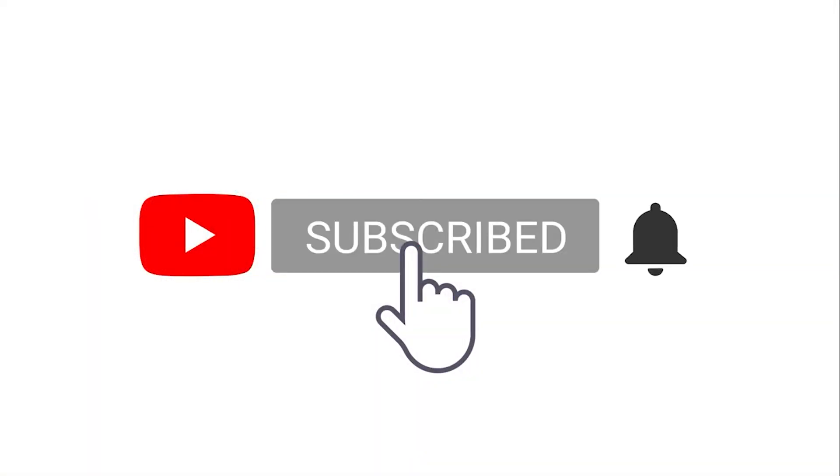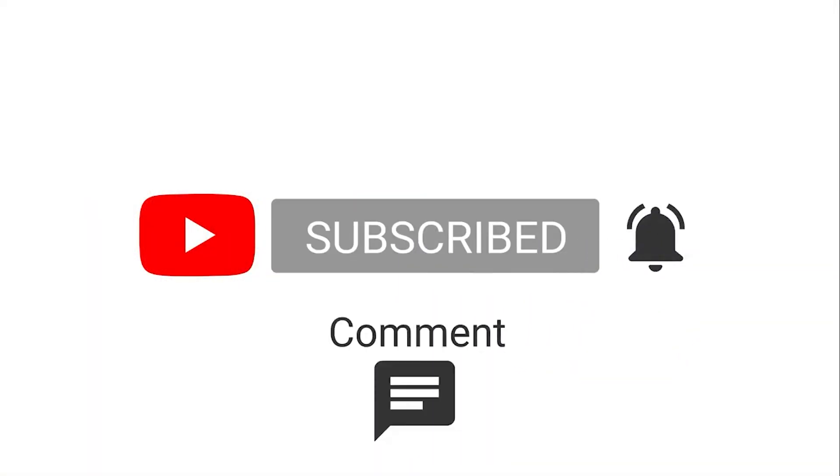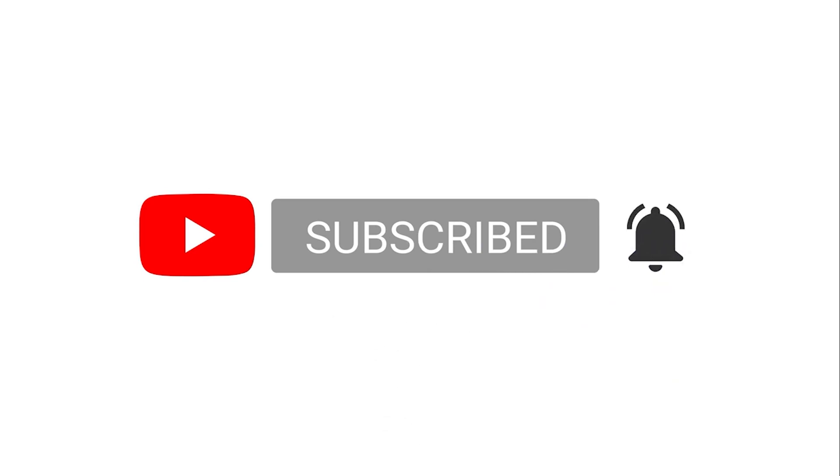Thank you for watching. Don't forget to give me a thumbs up and go ahead and click that subscribe button to keep yourself updated on all of my recipes. We'll see you next time. Bye.